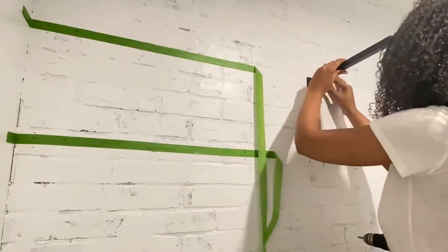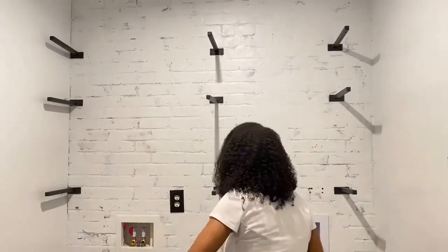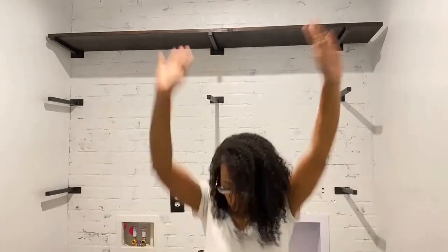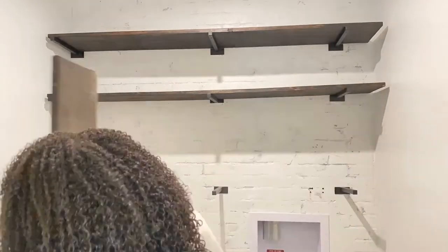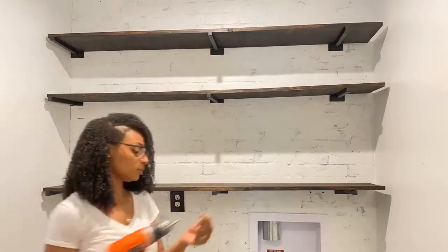Once all the brackets were installed, the wall looked like this. To finish off these shelves, you center the wood over the brackets and secure the wood from the bottom with screws that were provided. It's super easy and super quick. I didn't do any measurements for this — I just eyeballed it. And here's the final product of the shelf install.